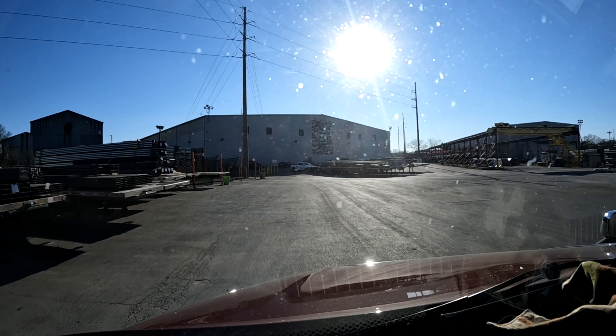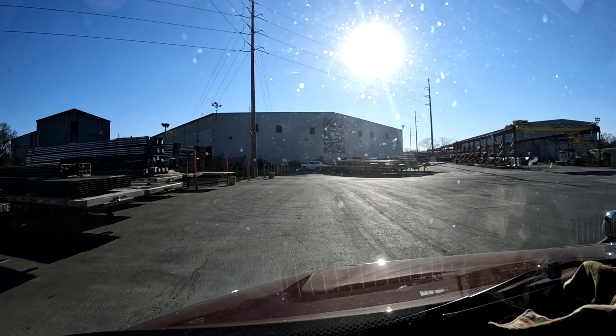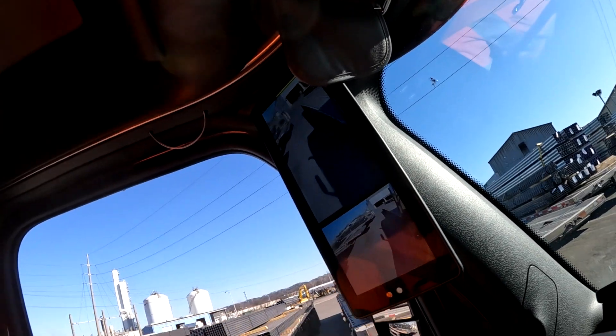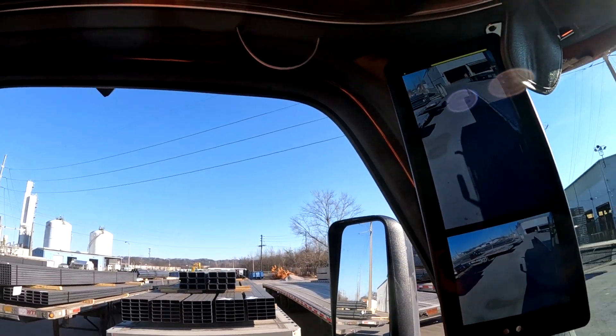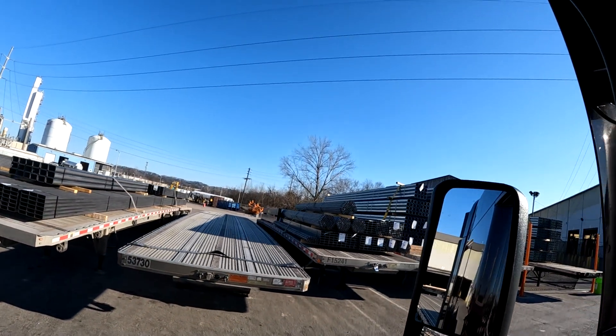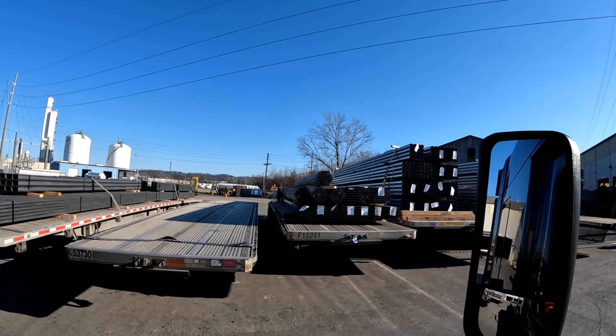Alright, here it is - let me take the camera here. There's no place close by to park this trailer, but here's my trailer right there: 15241.